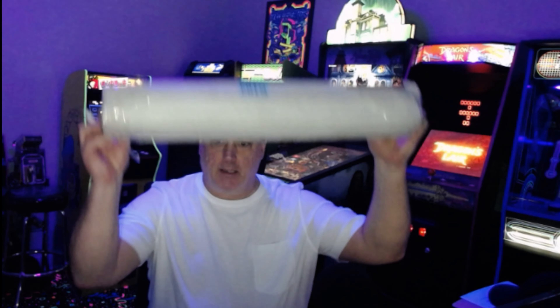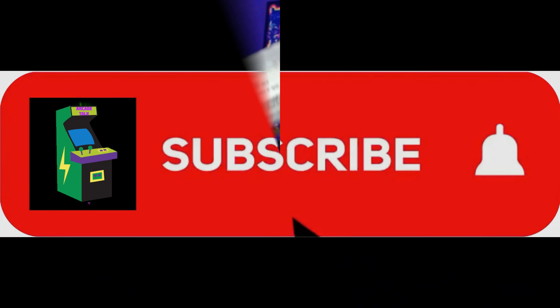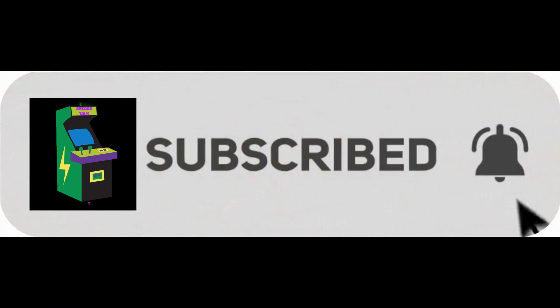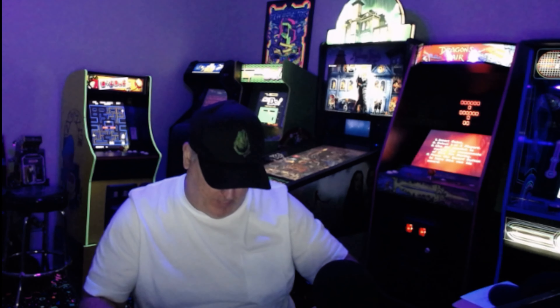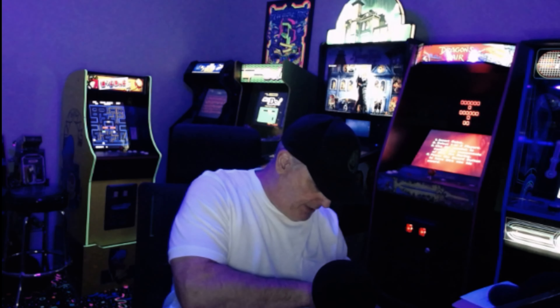Okay guys, today I'm gonna finally unbox my box from Stern. This thing has a pretty bunch of tape on it.